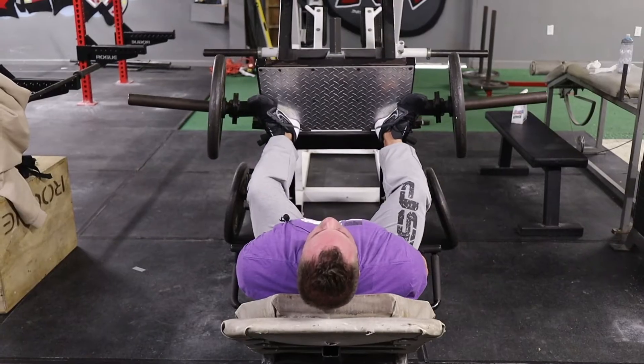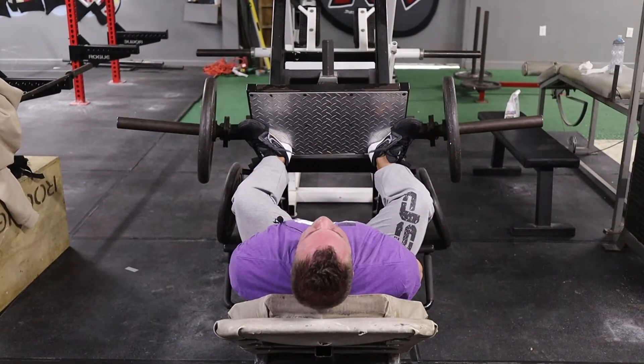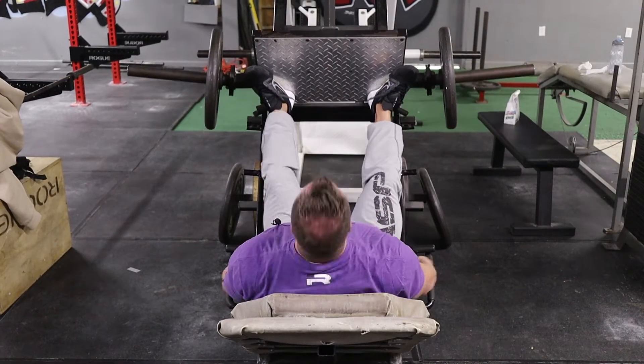Sets and reps: I like three to four sets anywhere between 12 and 20 reps. Every one of those reps — come down, pause, activate, squeeze that adductor, turn it on, then drive up. Do not lock it out. If you lock it out, all the tension goes to your knees. I want to keep it on that muscle of the inner thigh. Keep it loaded — three-fourths up, right back down. Do this second in rotation: do your leg curls first, then come over here and bang this as your leg press.